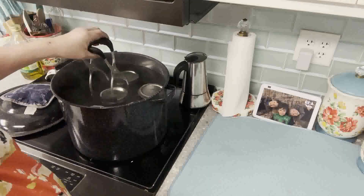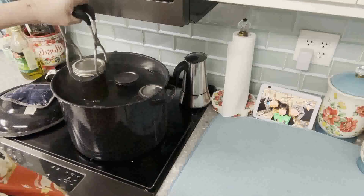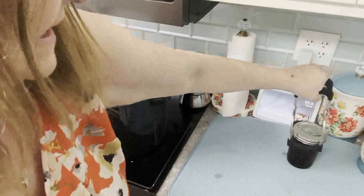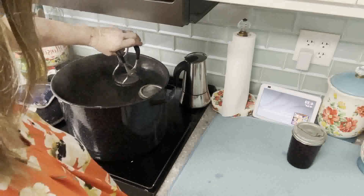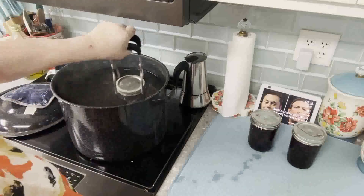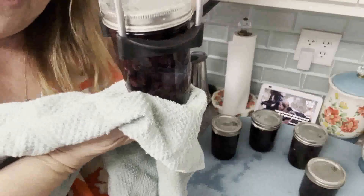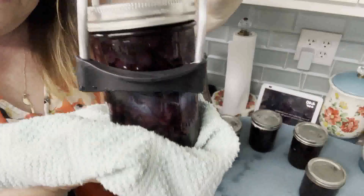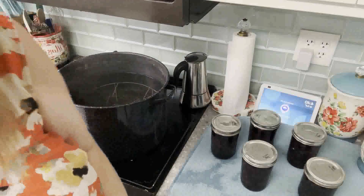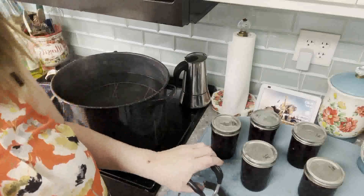Our timer went off. Took the lid off and let it sit for about 10 minutes because it's a little chilly in here today. The jars are ready to come out — try to lift them straight out. Don't worry about any water on the top; that always evaporates since the jars are hot. Try not to tip them. Place them on your towel about an inch or two apart so air can get around them to cool them off. They turned out really nicely.